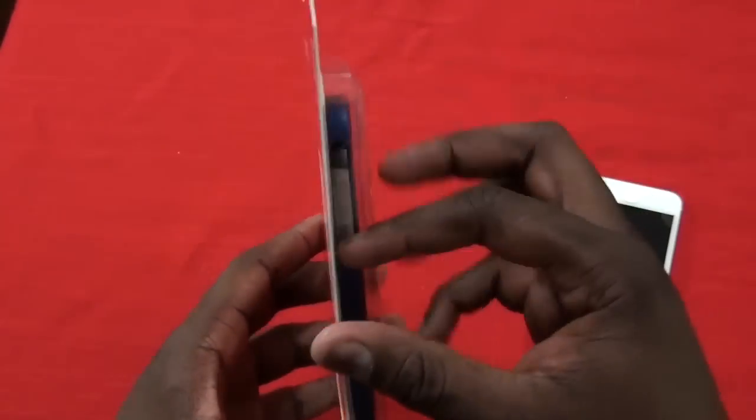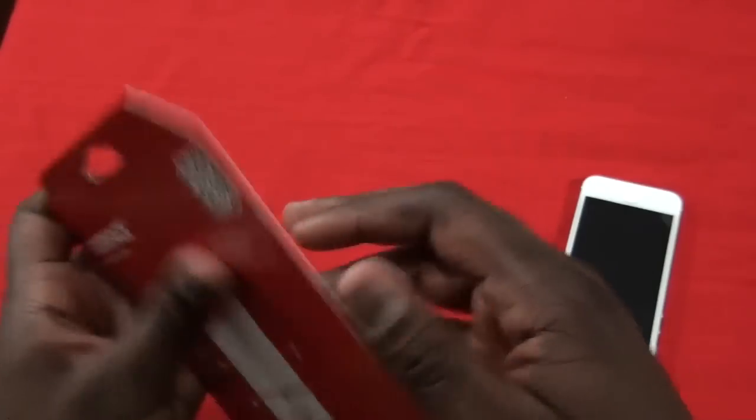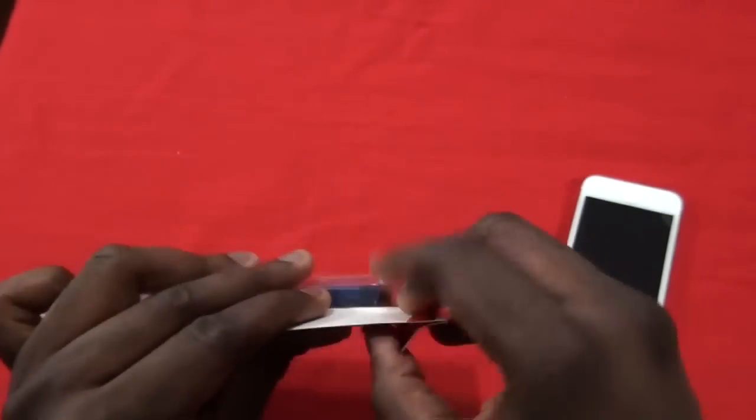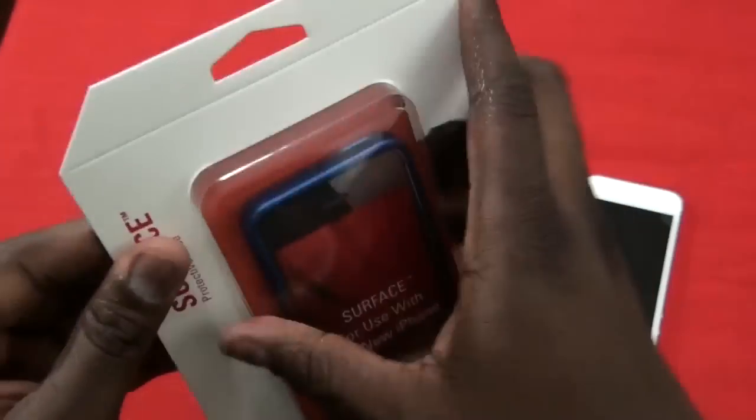It's got a hard shell. Let's go over what we have here with the case. The packaging is proving to be a little stubborn here — actually, very very stubborn.